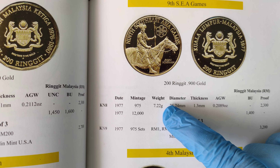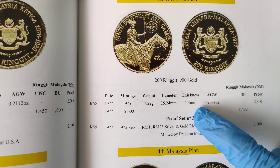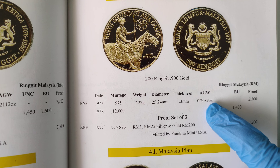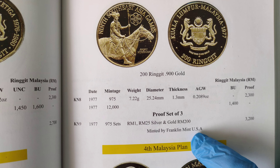The weight of each gold coin should be 7.22 grams, 25.24 mm diameter, 1.3 mm thickness, and the amount of gold in it is 0.2089 troy ounces. These are all minted by Franklin Mint, USA.